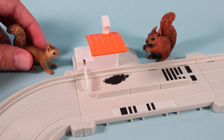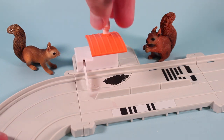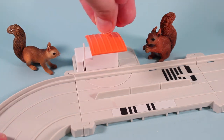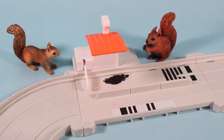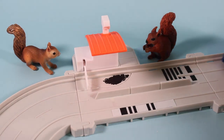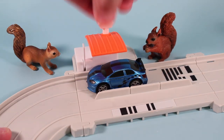What does the little house do? The house is a toll booth in which you can turn this little top up for up and down on the gate. This way the car should stop at the gate. And then we can set it on its way.